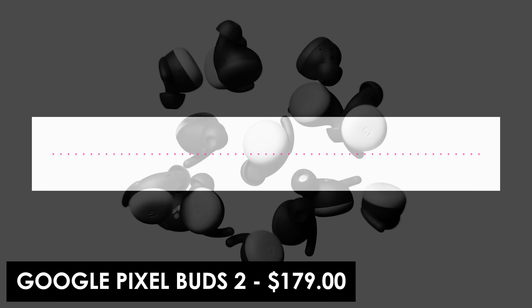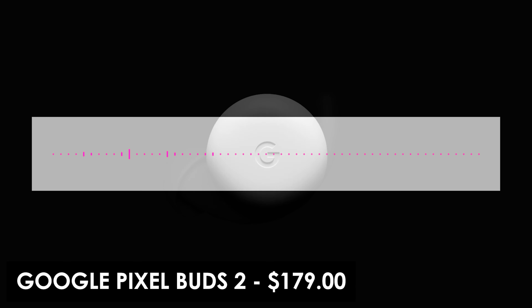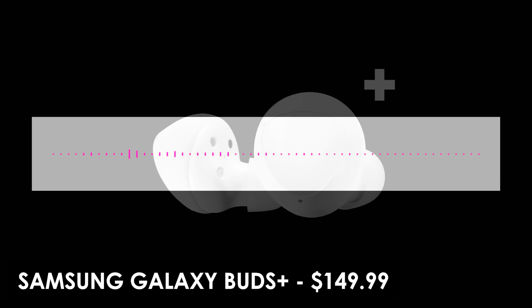Testing the voice call quality on the Samsung Galaxy Buds Plus. Testing, testing, one, two, three, four. Testing audio voice quality — Sony WF-1000XM3.